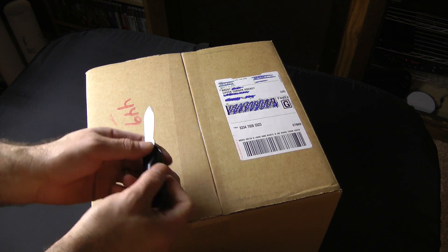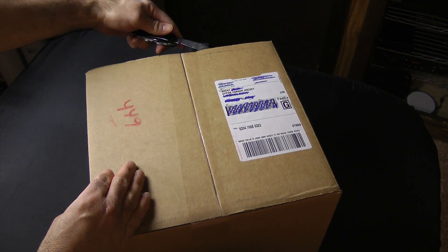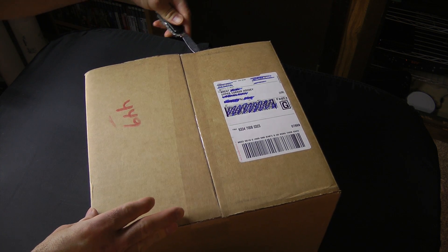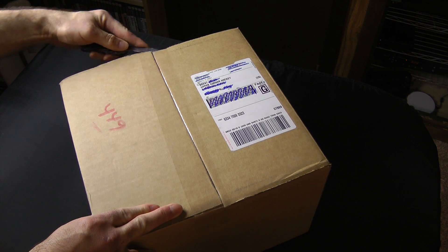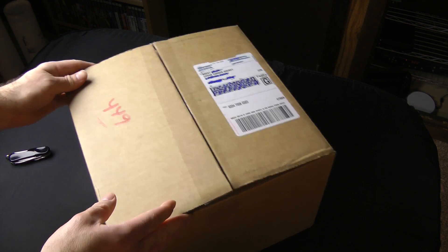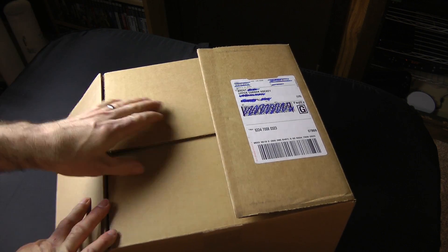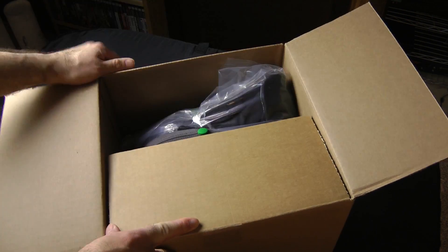I wonder if you guys can guess as I'm cutting open the packaging. Something I actually need, which worked out perfect timing. Something I'm going to review and try out. I'm not sure if you guys can guess, but doing a quick little setup here because redoing my basement has been pretty crazy.